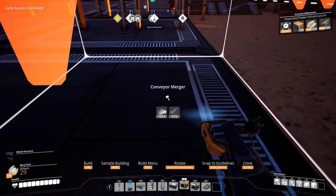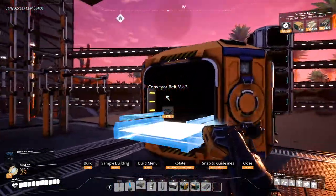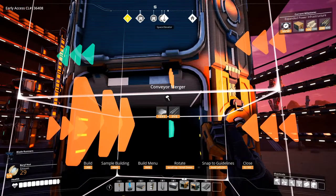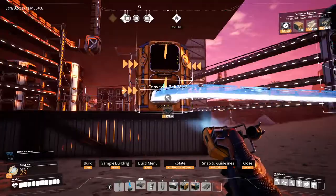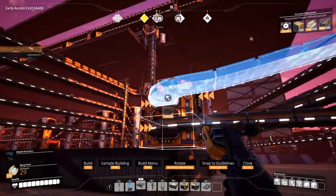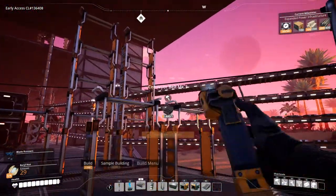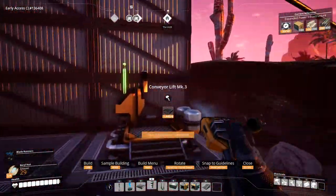We'll merge it all together here — need to line this up first. Let's add another merger on top here. Yeah, this direction, okay. I think we got this now. You in here, you in here, this goes in here and this in here. We'll put lifts up here and then go to the third floor.